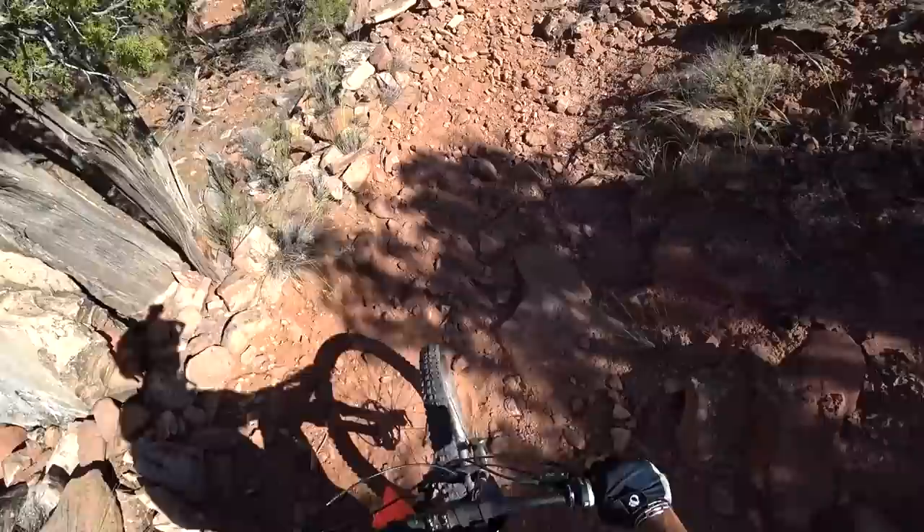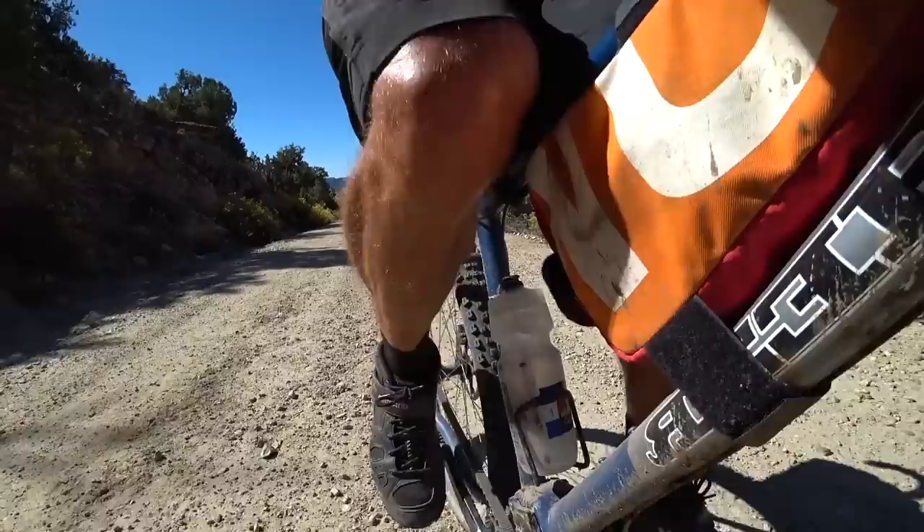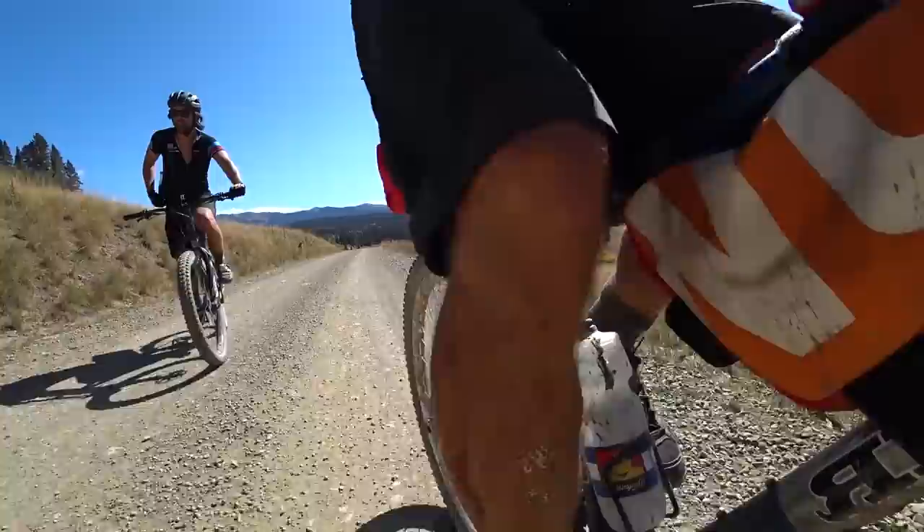These bikes with the pinion system and the carbon belt drive worked like a dream for all seven days. We were doing some technical stuff, going through mud — things that would normally clog up a traditional drivetrain — but it just did not affect us at all. The only thing that happened is that the carbon belt drives got a little bit squeaky riding through all the dust.